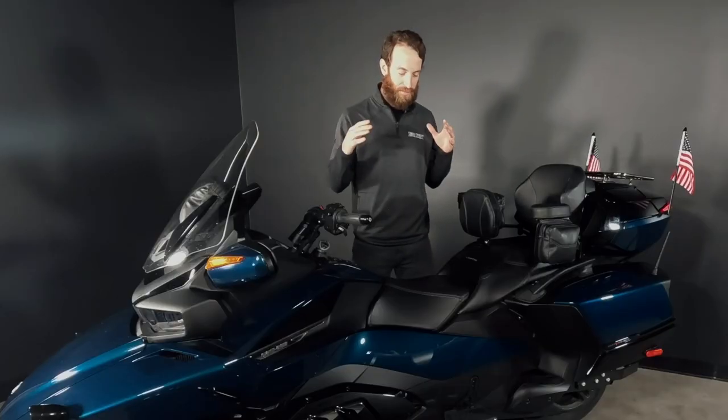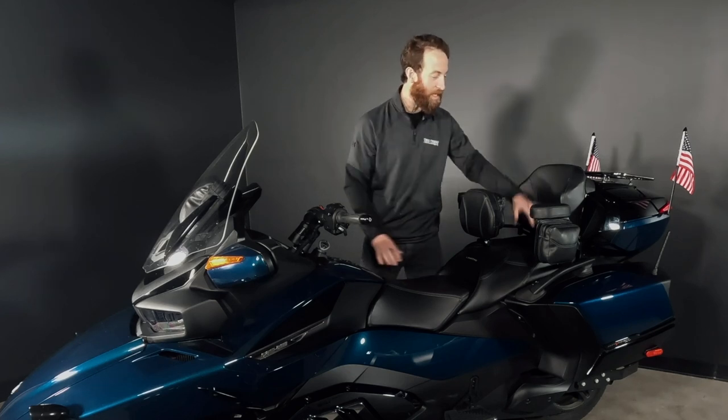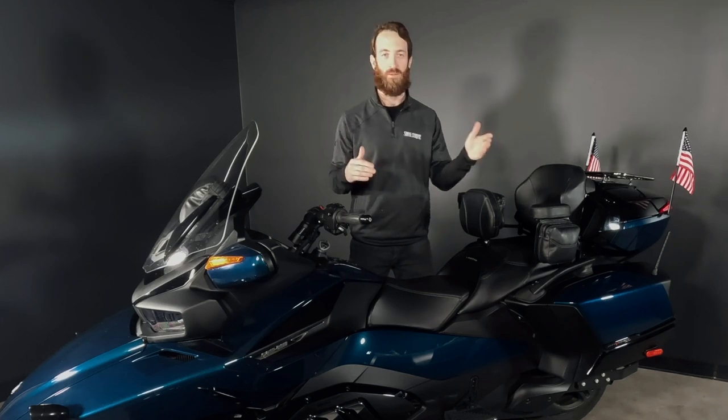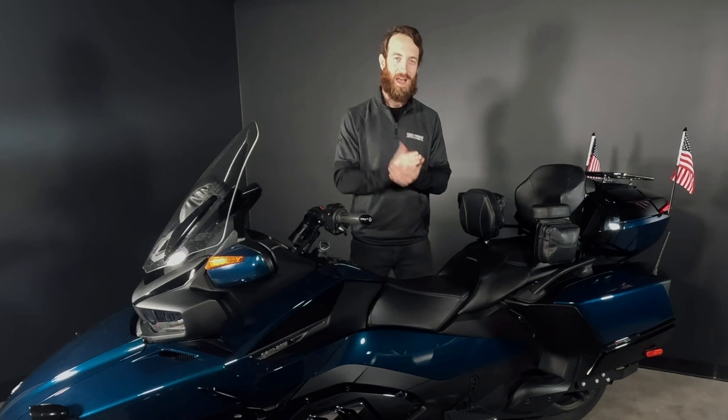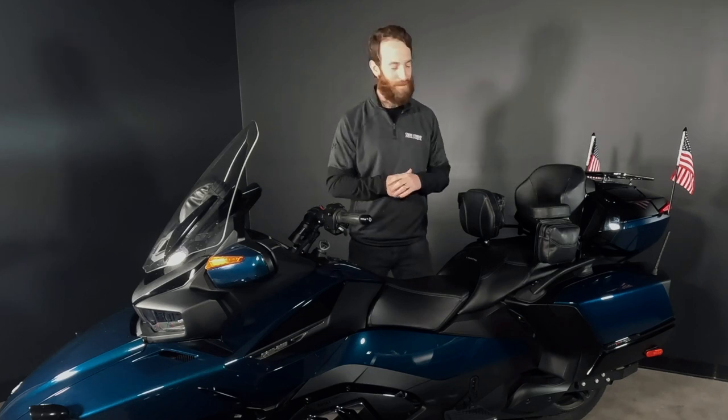So the new RT comes with a really nice perforated, almost mesh breathable fabric, both on the OEM seat, the passenger seat, and on the backrest. We decided, why don't we take our best-selling line of pouches, backrest, and armrests, and upgrade the fabric a notch. It's easy for us to do because everything we do is hand-sewn here in Rice Lake, Wisconsin, by our team in the Hopnell facility.